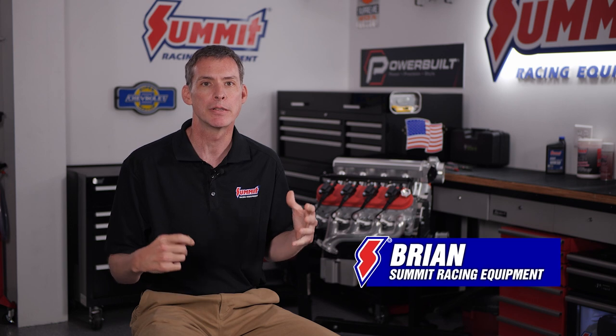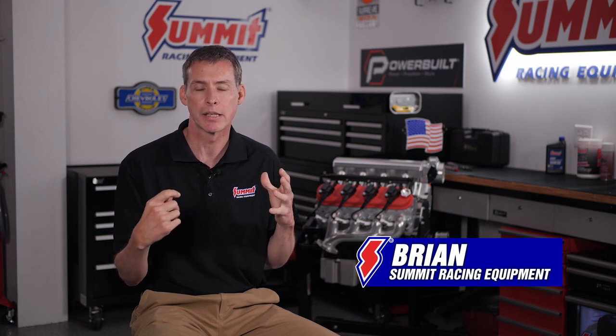Hey everybody, it's Brian at Summit Racing. In this part of the video we're going to show you how to install a windage tray and the Summit cast aluminum oil pan. It's a pretty cool deal — the moment when you have your short block all done, clearances are checked, everything is spinning really nice, and you're ready to basically say bye-bye to the rotating assembly.